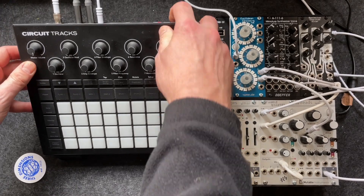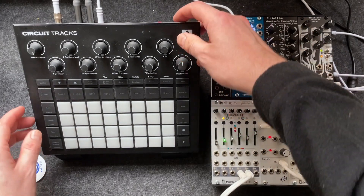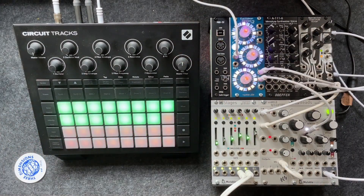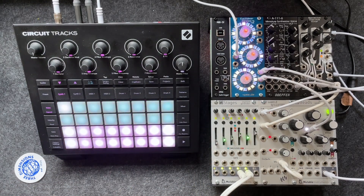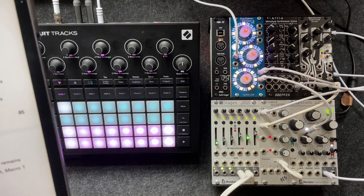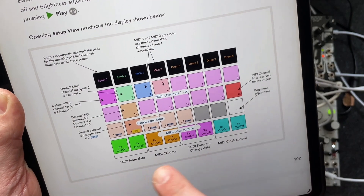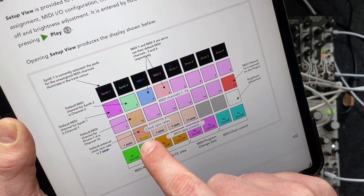The Circuit Tracks and the Euclidean Circles — let's turn these on. By default, the Circuit Tracks, as per the manual, state that the PPQN, which is the rate at which the signal is being sent, has a default clock sync rate of 2.